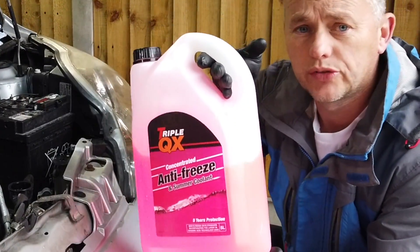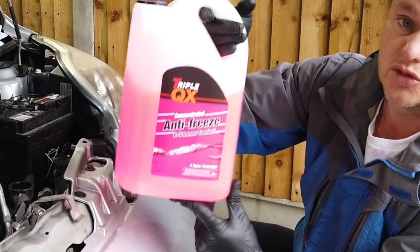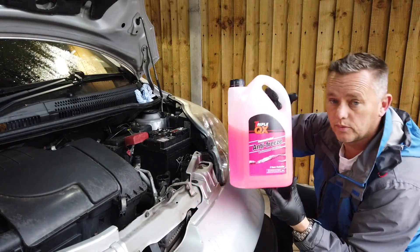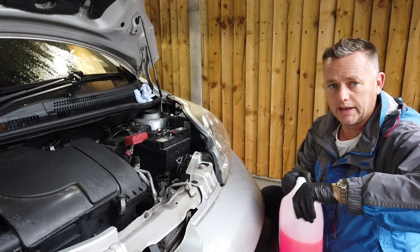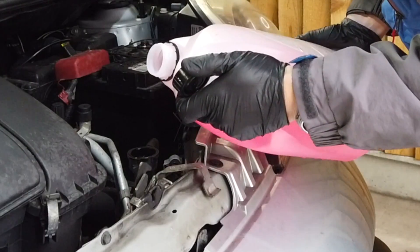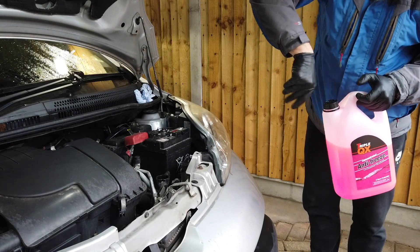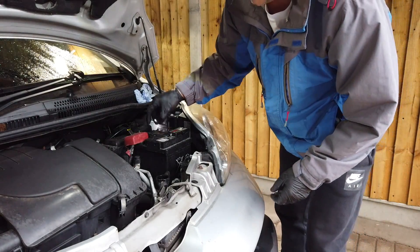This is the sort of thing we're using to top it up with — concentrated summer/winter antifreeze, ethylene glycol based, which is pretty much what the majority of antifreeze issues call for. Just whack a little bit in there, get it right up to the top. That's it — didn't need a lot, it was pretty good already. Pop the cap back on.